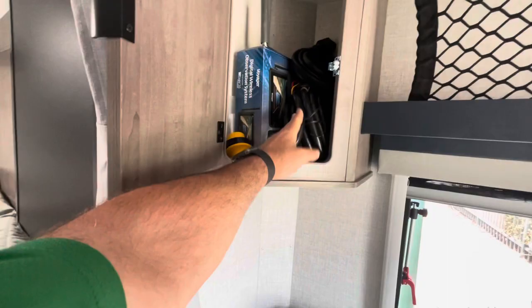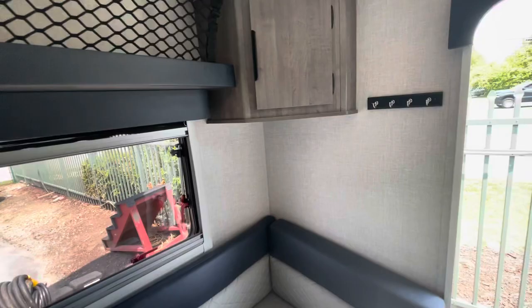Over this dinette you've got a net here for storage. Stash all your goodies in here — your 30 amp cord, backup camera hookups, lights and speakers, spot for your keys, and another cubby hole there.